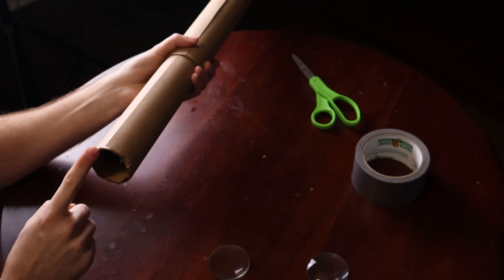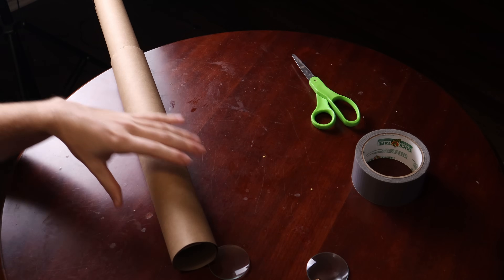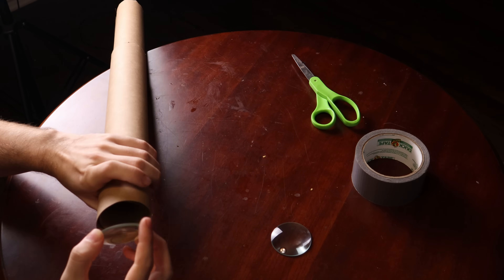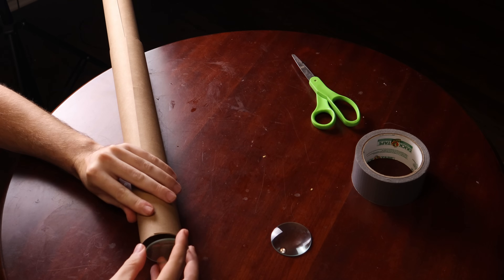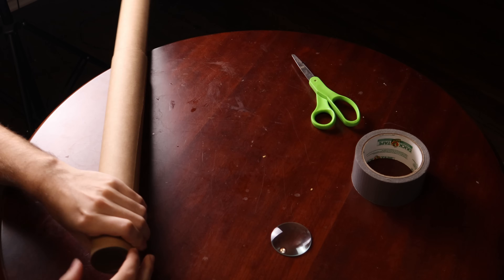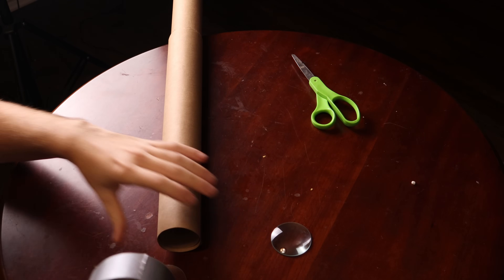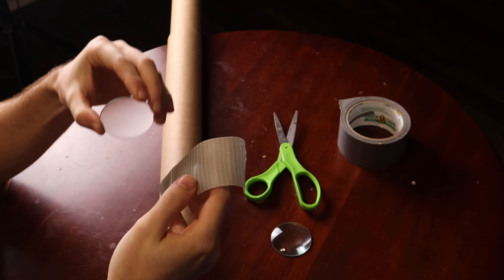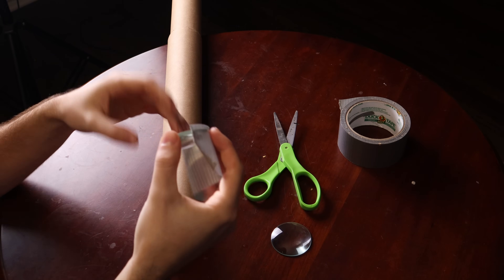Now I'm going to duct tape each of the lenses to the ends. I'm going to be super janky about this and just slowly tighten to get it smaller around the front, getting a ring of duct tape around the front of the lens. Maybe glue would be the better choice, but we're learning together. Don't drop your lens like me.